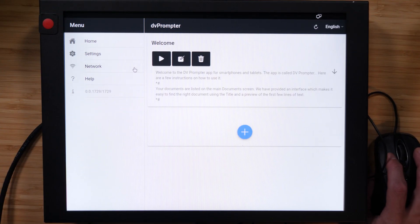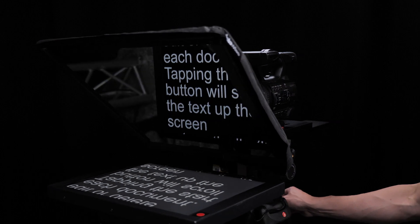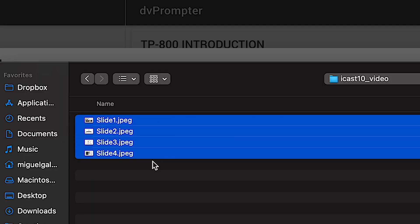No extra software to buy, no need to install anything on your laptop — just open an internet browser and start teleprompting. Internal storage on the monitor saves all your scripts and slideshows.